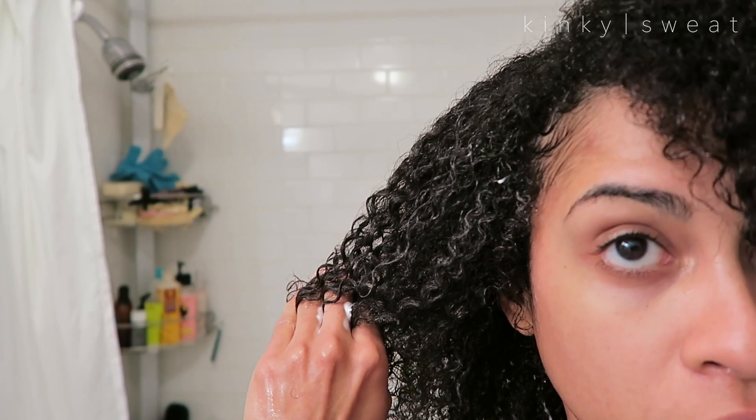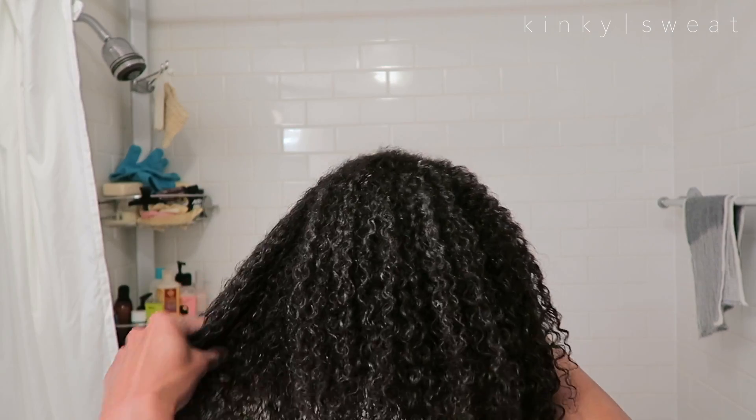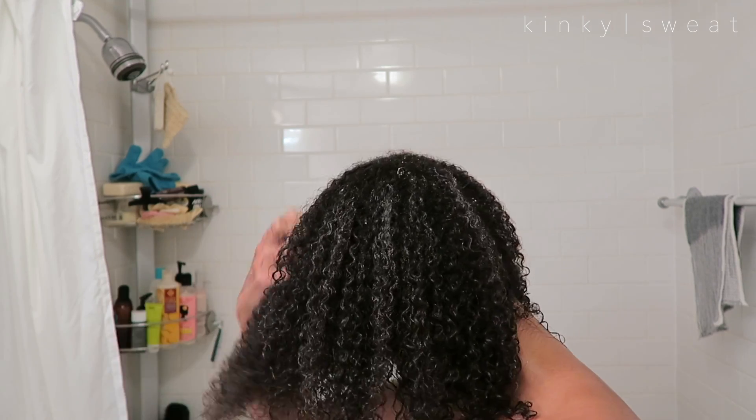I don't know how this will dry since you can see the product on my hair — whether it will dry clear or not, but we'll find out. I go towards the back for the bigger section, then take the same dollop for the top. I go in extra from the crown of my hair because this is where it gets very puffy and frizzy quickly. My hair is already starting to dry, so I'm dipping my hands in the sink to use that water to help distribute the product better. Ideally I would apply this in the shower, but since I wanted to film the demo on camera, I'm trying to be as quick as I can.